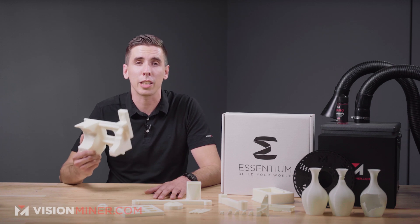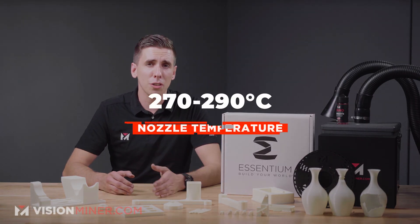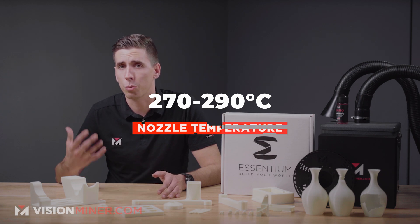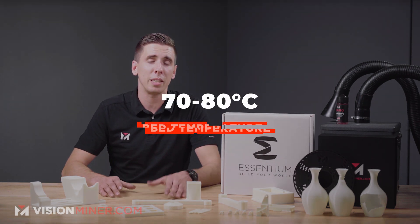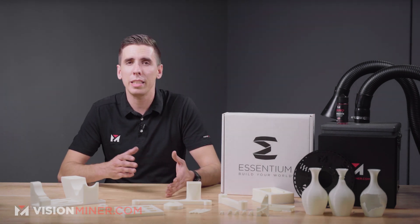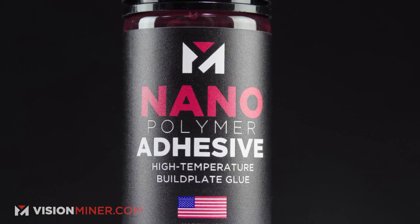Delrin should never be 3D printed — this is the material you want if you're looking for Delrin. That brings up the question: what kind of machine do you need? First, your nozzle needs to go up to at least 270°C, preferably 290°C or even into the 300s. Your bed temperature needs to be 70 to 80°C, and you'll print it around 20 to 60 millimeters per second.